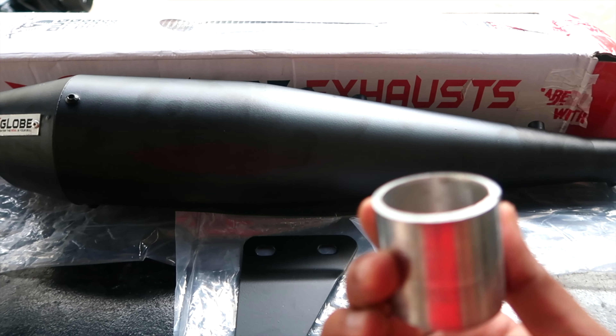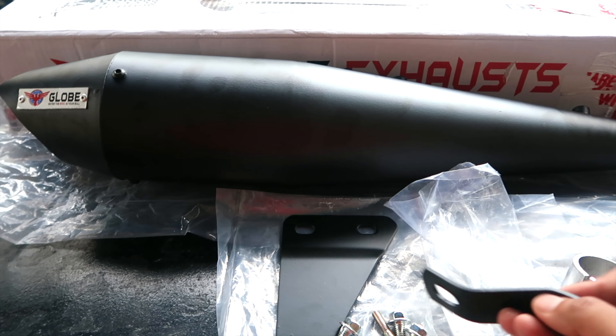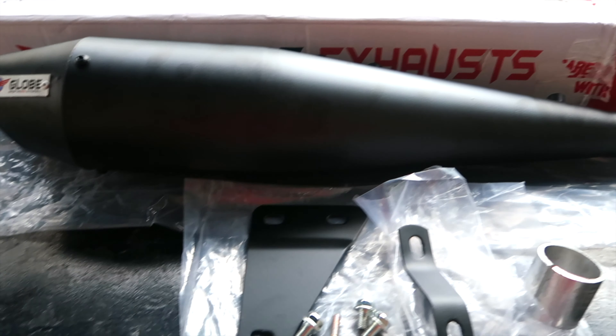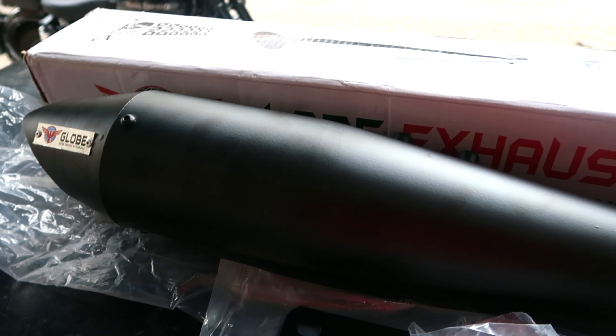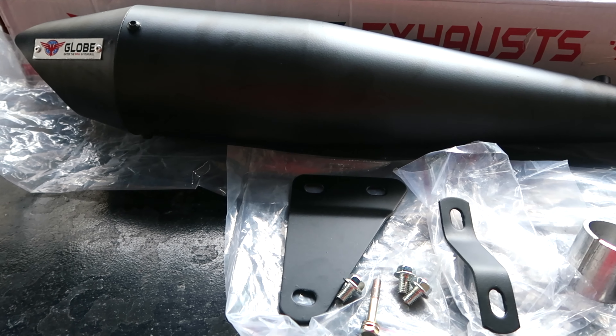These are some tools that you get — there is another tool and there are some clamps as well. I'll figure out how exactly I need to use them. These are the four bolts; I also have the stock bolts with me, just to make sure in case I need to replace them — the stock bolts should be much better quality.